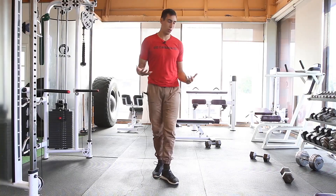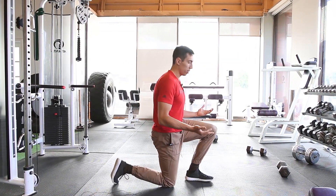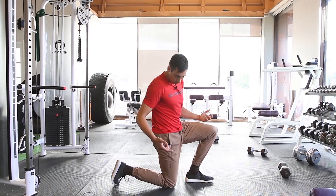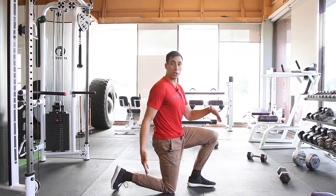To do this exercise, we're going to find your ideal split squat position, which will be what you would use for your hip flexor stretching — your half kneeling hip flexor stretch. That will find you a good stance.